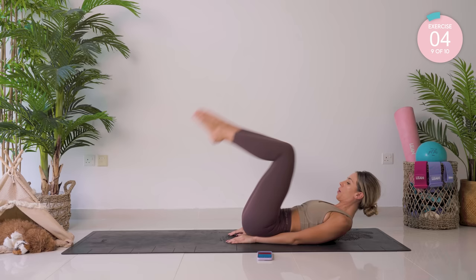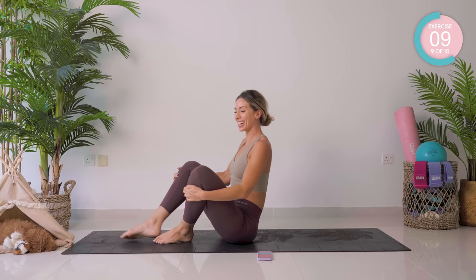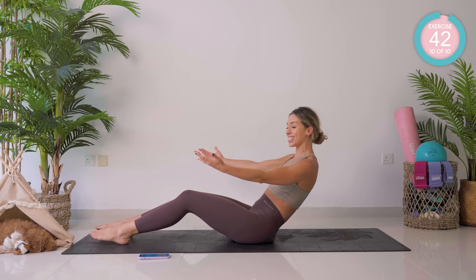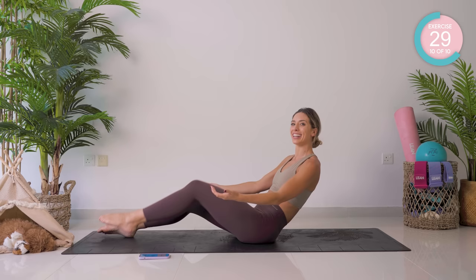Knees into your chest. One big roll up — we're up into sitting. We're on to our last exercise: boat hold. Roll back to where you really feel that core kicking in. Relax those shoulders and just hold. Let your core do the work — turn on those core muscles. Make it harder by lifting the legs if you want to. Breathe, focus. Super advanced, you are here; beginners, you are here.